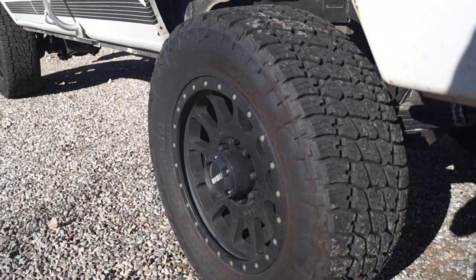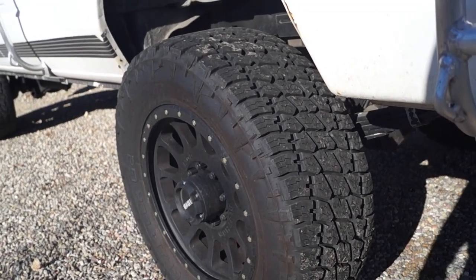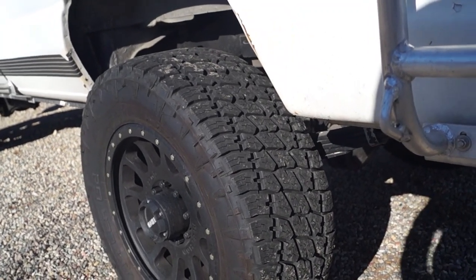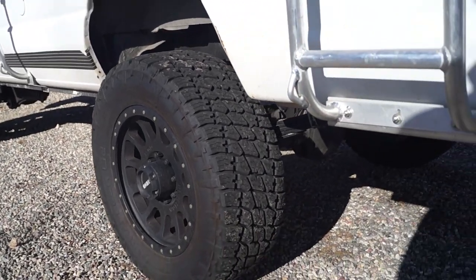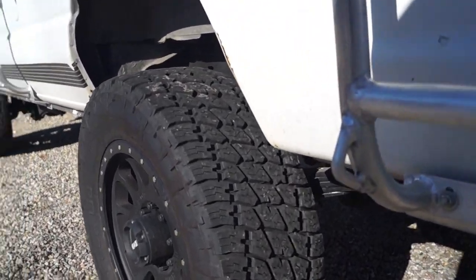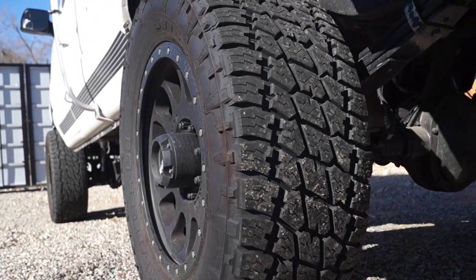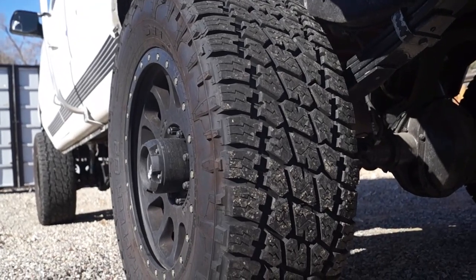It does have 35-inch tires with a Method 20-by-9 wheel. The wheel assembly is from a 2005 and up F-250 offset — these ones I believe are a plus-20 offset wheel, and they're the standard 8-on-170-millimeter bolt pattern.